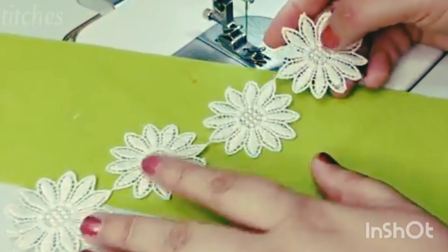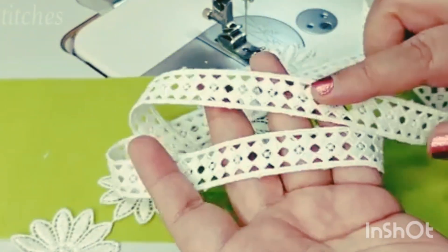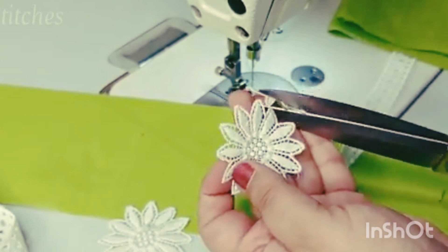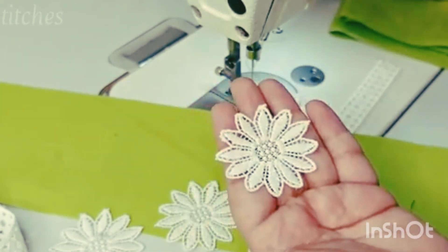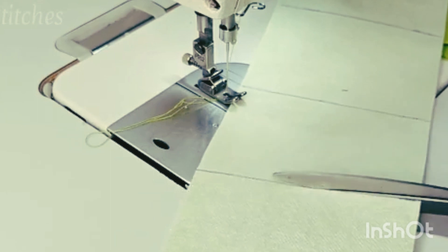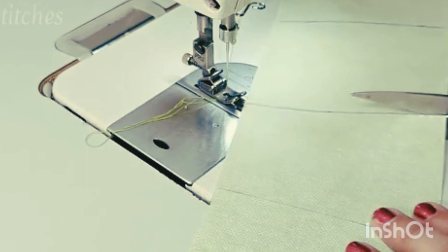Hi guys, welcome to Naughty Stitches. Today's video I will share a lot of trousers and sleeves designs. We will use white color laces and half beads. Some time ago I made a suit design with white color patches, and I have left these patches. You can also buy these patches from the market. Now you have to measure these patches — my patch is 2 inches. I have a piece that is 18 inches, 4 inches and 4 inches.